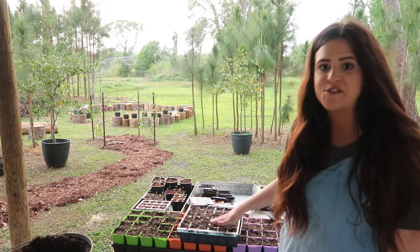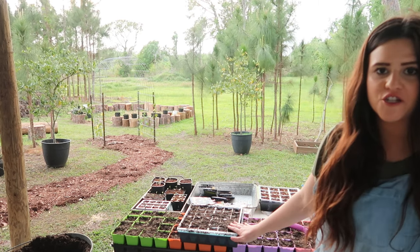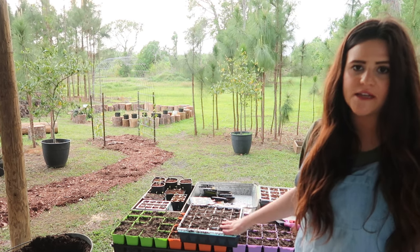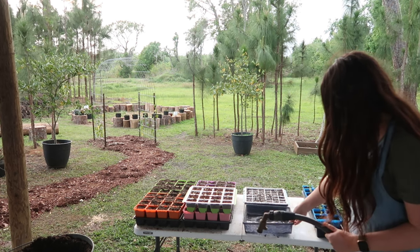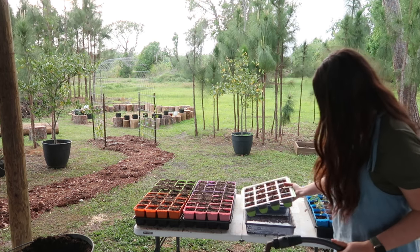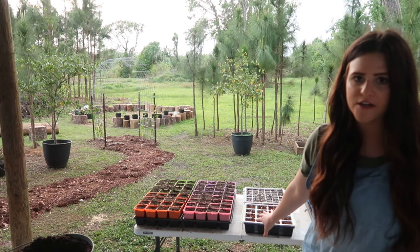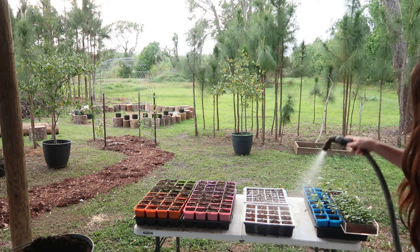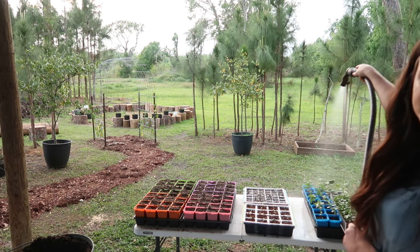I like to pre-soak before I start planting my seeds, so I've got all of my cups and trays filled and I'm going to give them some water, let them sit for a few minutes, and then drop the seeds in. With these trays you can also bottom water so that you're not disturbing the seeds or seedlings when they're very small, which is nice. Once they're a little bigger, it doesn't matter as much.